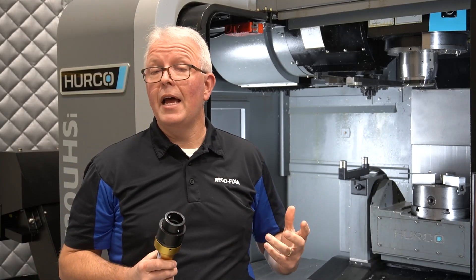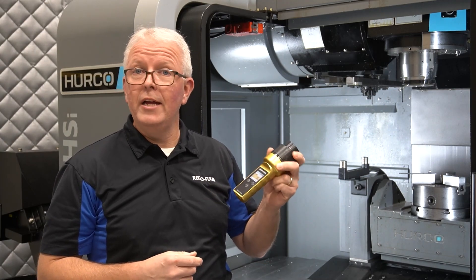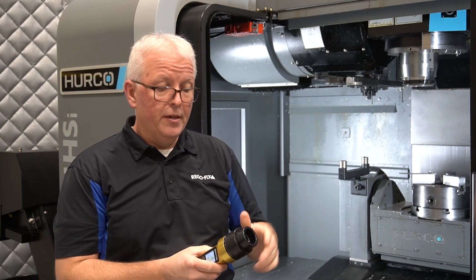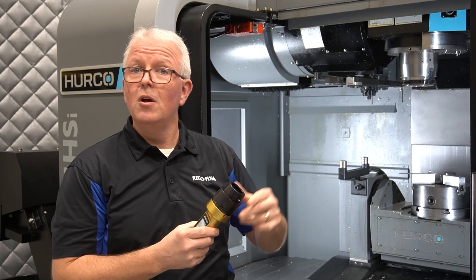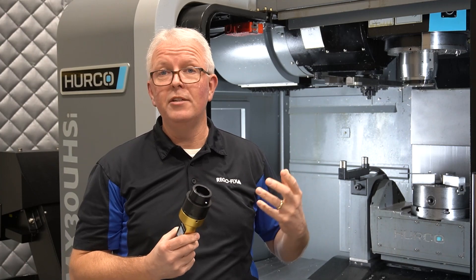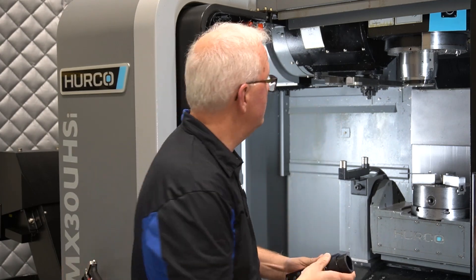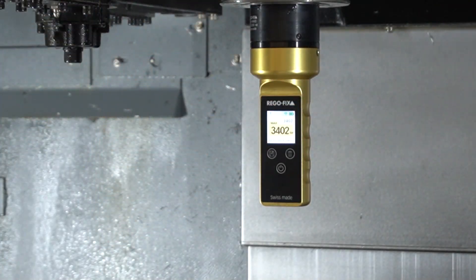Now that we're out here in the lab, let's go ahead and test the Force Master in our Herco HSK-63 machine. We've already put the correct adapter onto the end of the Force Master. All we have to do is put this in like any normal tool change you would have in your spindle. And it's just that simple.